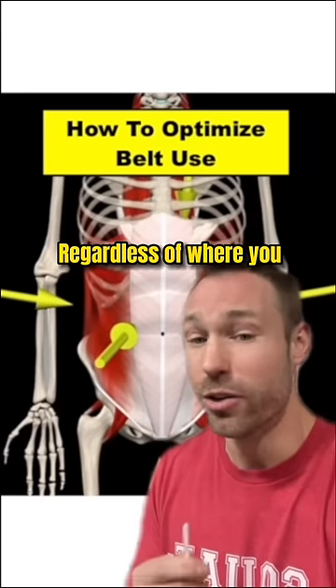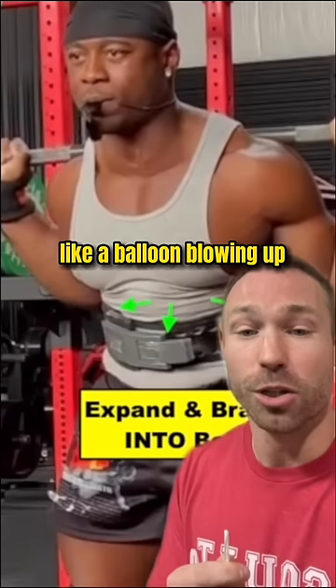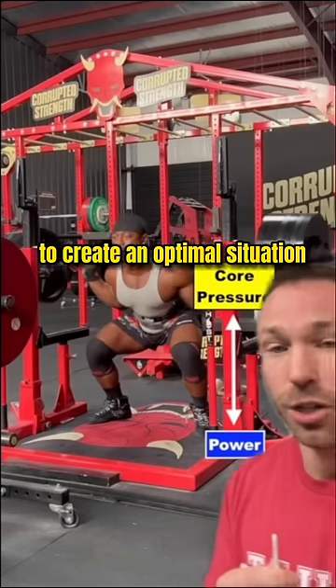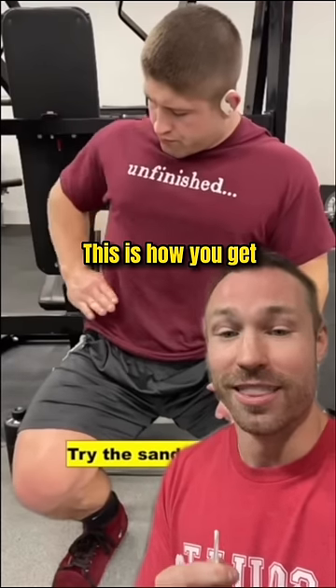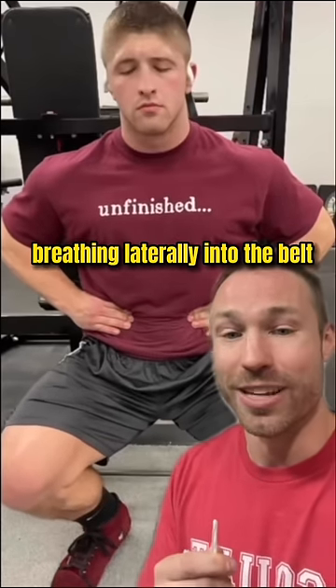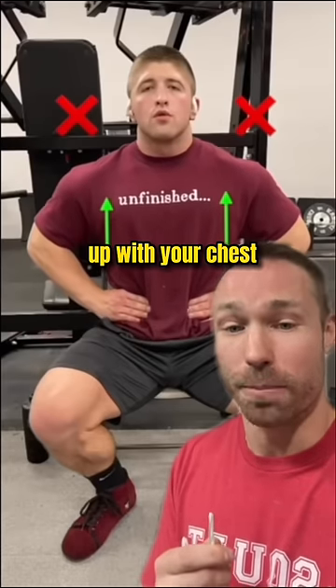Regardless of where you put your belt, you want to be able to breathe into the belt and expand into it like a balloon blowing up. This is going to help create as much intra-abdominal cavity pressure as possible to create an optimal situation for generating power in your legs. This is how you get used to wearing the belt properly — you're going to try the sandwich drill, breathing laterally into the belt and not just expanding up with your chest.